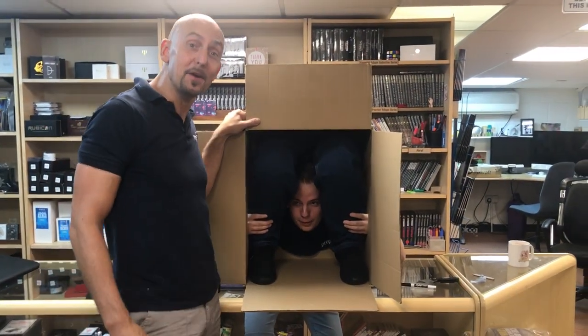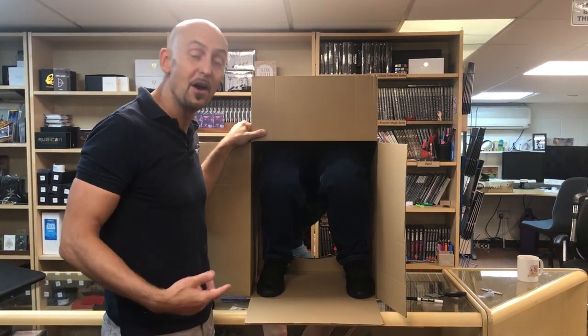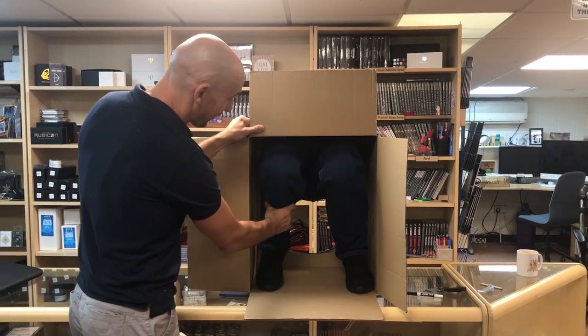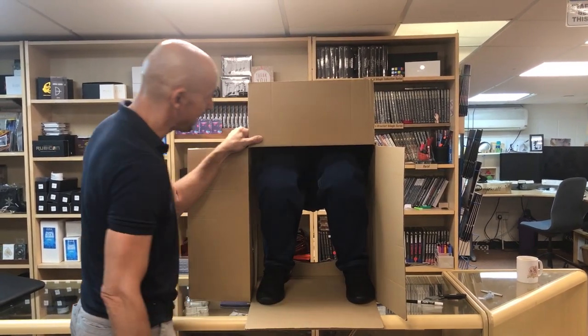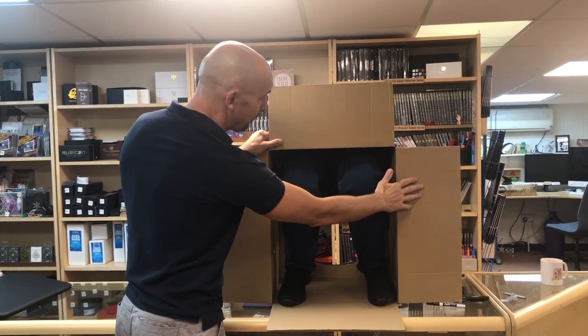Here we have the deluxe version of the Person in a Box — thanks Dean, you can go now, we've humiliated him enough. So this is what it looks like, and the legs here are freely moving, so they'll move around. The idea with the deluxe version is that you see a cardboard box, but in reality it's a very hard wooden box.